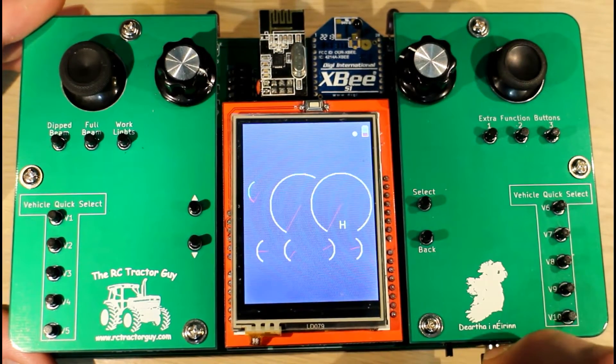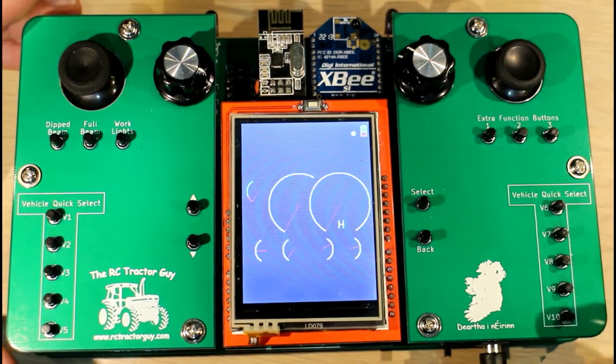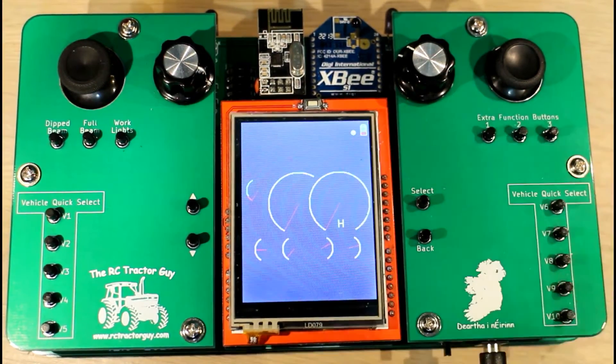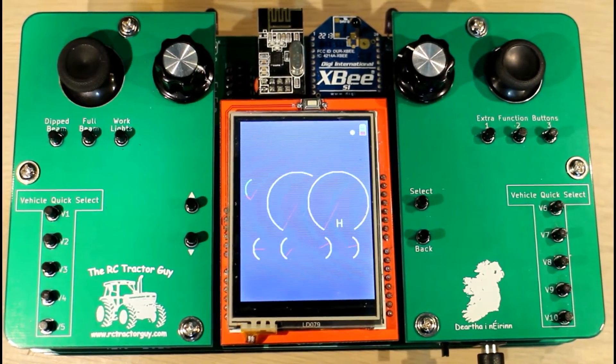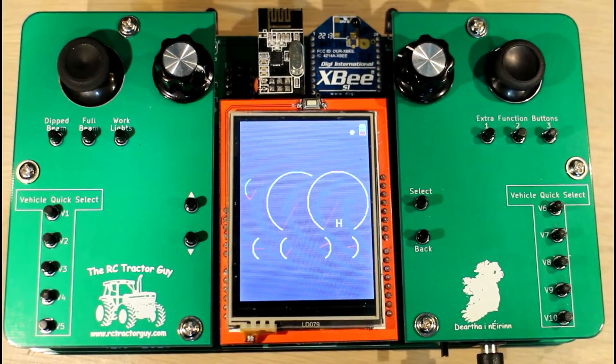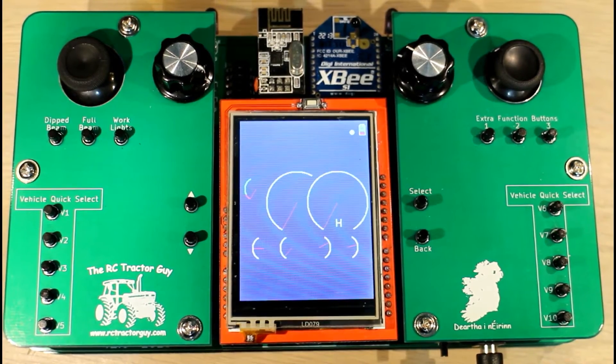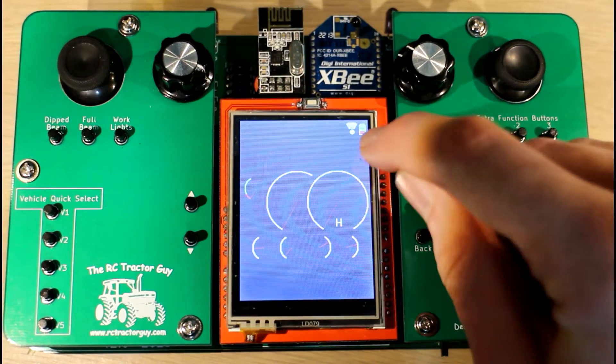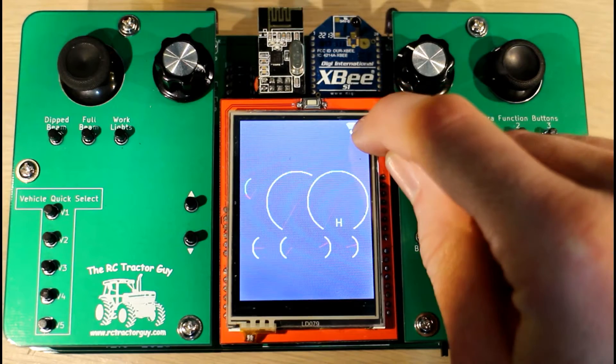Beside the battery symbol is an indicator of packet loss. When there are no bars, that means we have 100% packet loss — so we're losing data, or basically have no connection. I'm going to turn on the tractor now. There's our tractor on, and we can see we have all four bars, which means we have less than five packets being lost in a row, so that's pretty ideal.